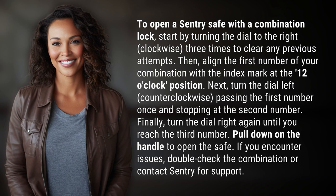Then align the first number of your combination with the index mark at the 12 o'clock position. Next, turn the dial left — counterclockwise — passing the first number once and stopping at the second number.